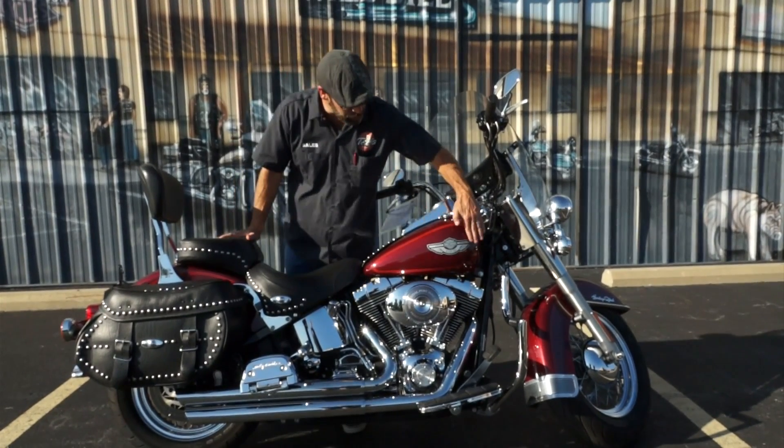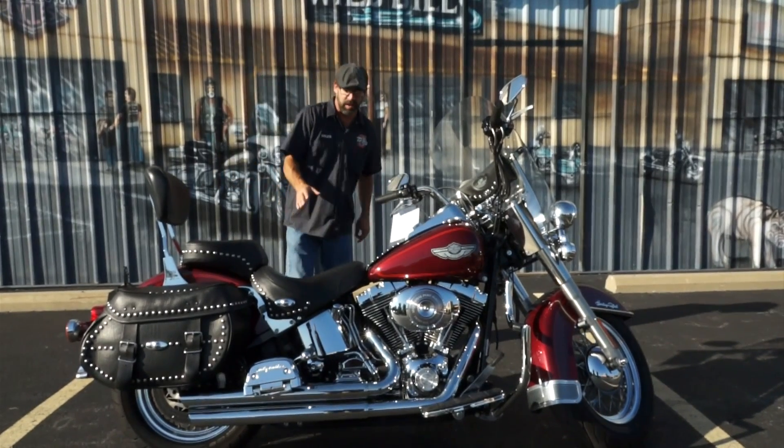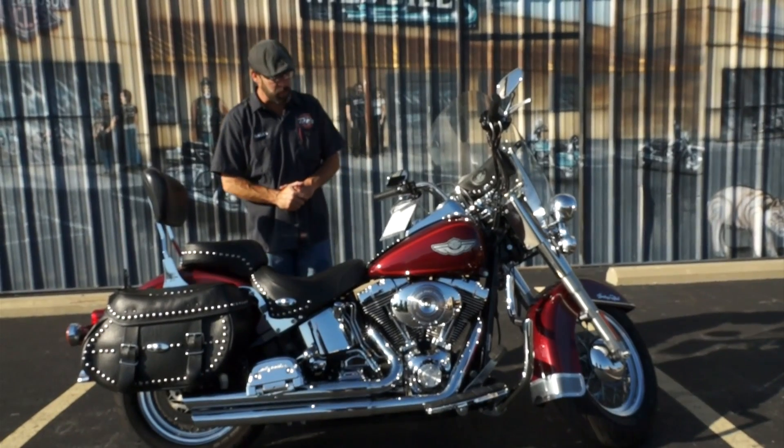Whenever you see the badging over here where you got the sticker that's actually underneath the clear coat, that's how you know you got one of the custom colors. It's actually worth a little bit more than what the standard 100 anniversary bikes were all about.